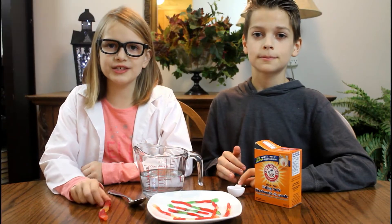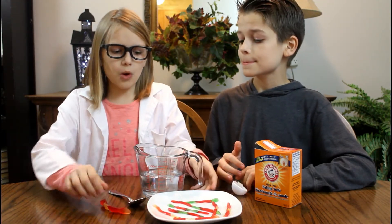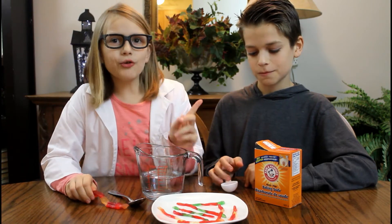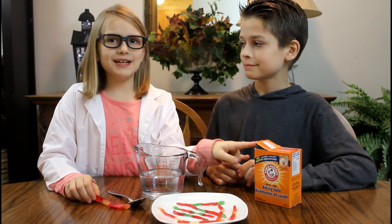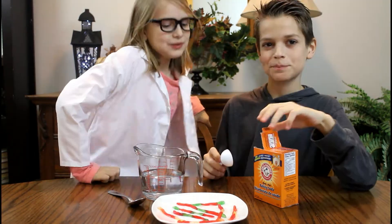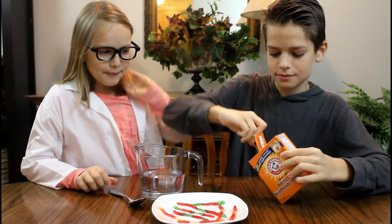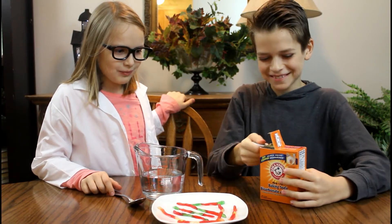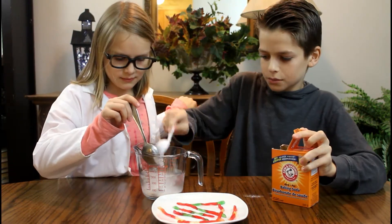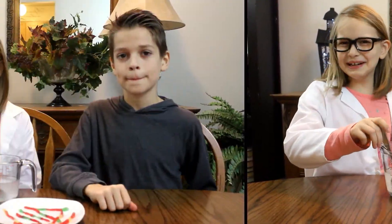So what you want to do first is cut your gummy worm into four pieces like we did right here. Then you want to put three tablespoons of baking soda in your warm water. Okay Juju, you can put the baking soda in. Now you're going to put your gummy worms into your mixture and they have to soak for 15 minutes.